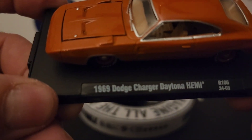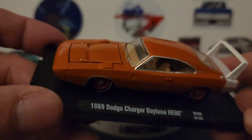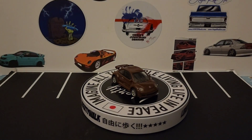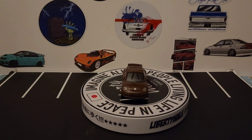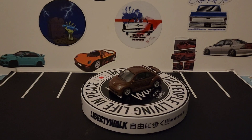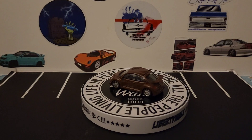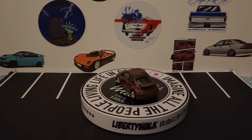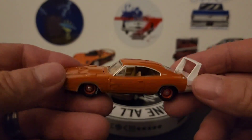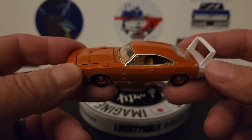There you go — 1969 Dodge Charger Hemi. Let's get this off the base. And there it is off the base. I was going to show more of these Dodge Charger Daytonas that I have, but I couldn't quite locate them — they're put away and I didn't want to dig deeper.